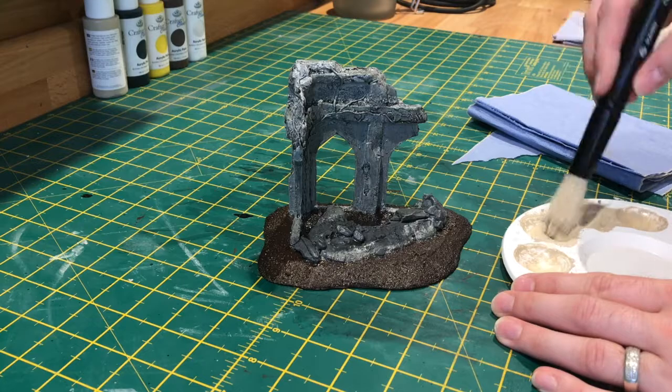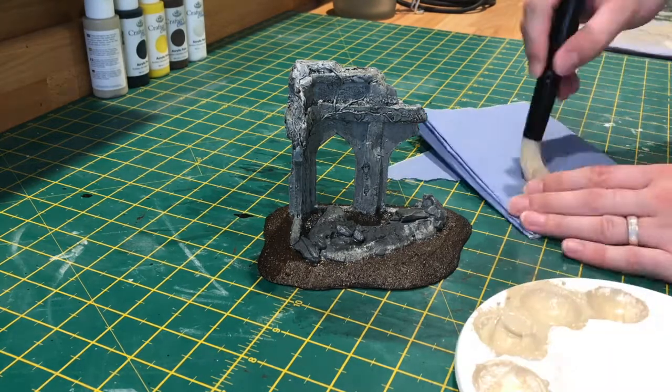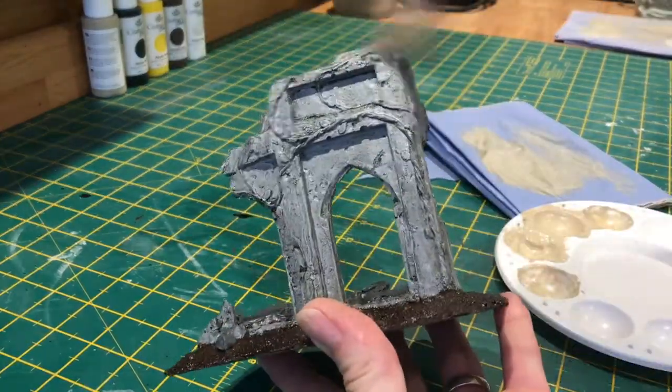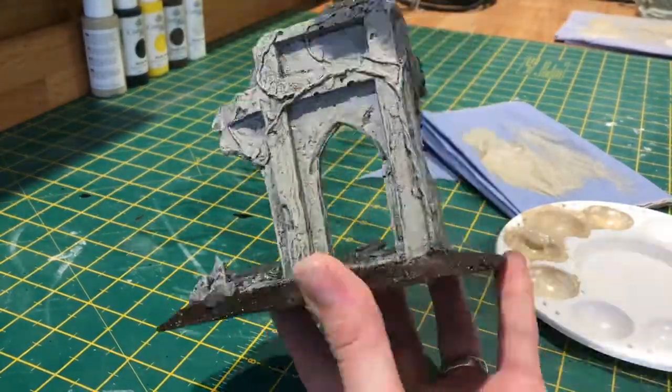Now I'm just doing a quick dry brush of the khaki beige that was part of the stone mix we used at the beginning. This is just to highlight the details on the building, and it gives it a slightly more weathered look.